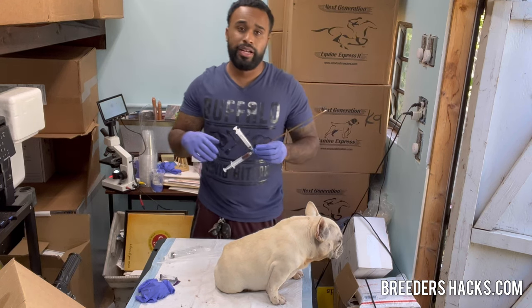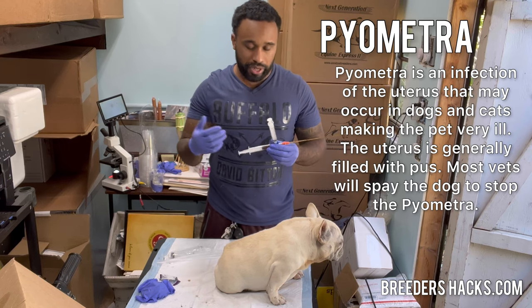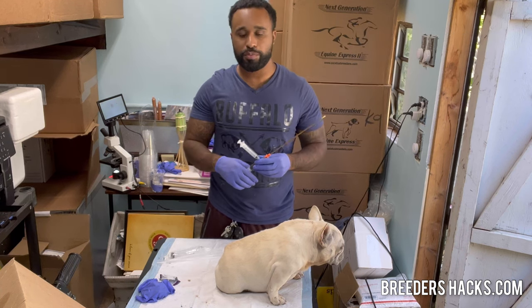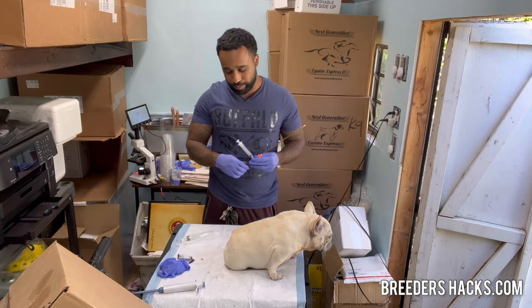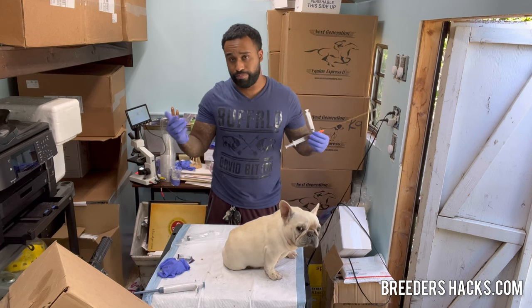If the blood stays in there, in my opinion, it could potentially lead to pyometra. Blood isn't great — it can kill the semen. So you don't want to just throw the semen in her; you want to drain it out as much as possible, and then you have a better chance at your breeding taking. Depending on the severity of it, you may even want to skip the breeding altogether.